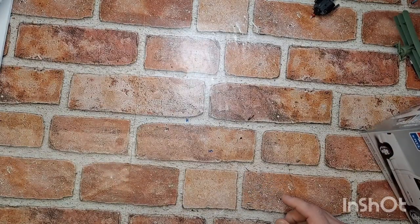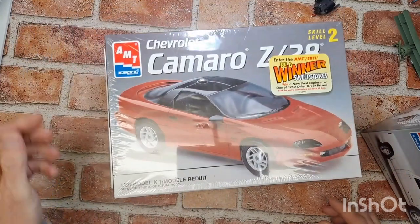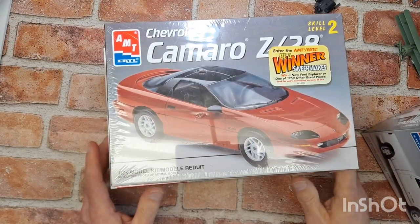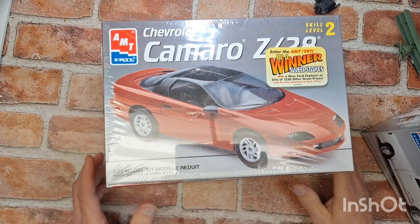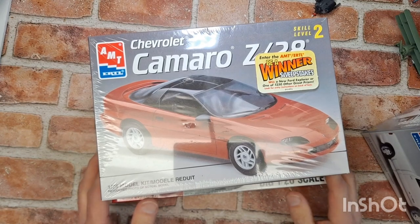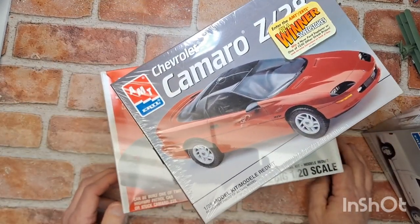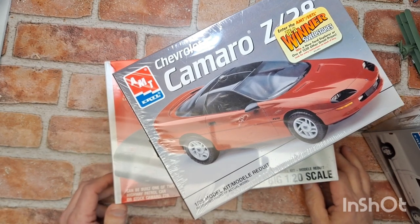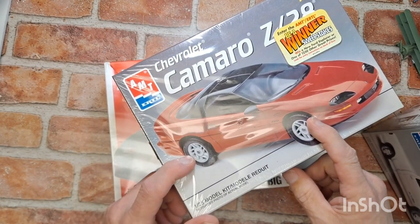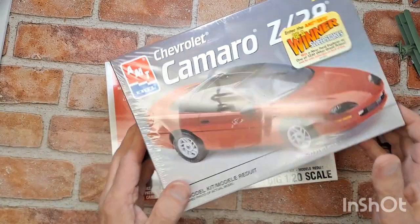Next up, we all know that I like my Camaros. A good friend of mine back home in Massachusetts reached out to me, sent me a couple of pictures, and said, 'Hey, look at these models I'm about to acquire — are you interested?' And I said, 'Well, duh — of course I'll take Camaros.' There was a convertible available as well, but I have one in the stash already.